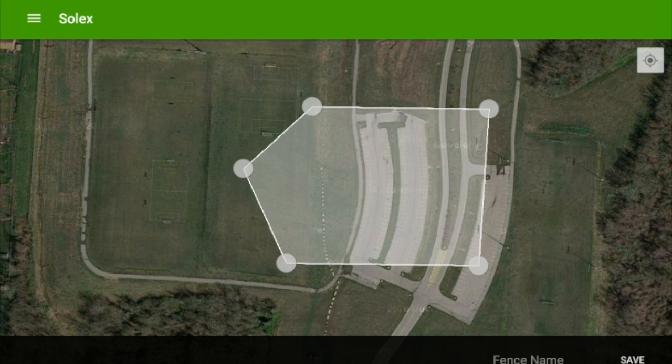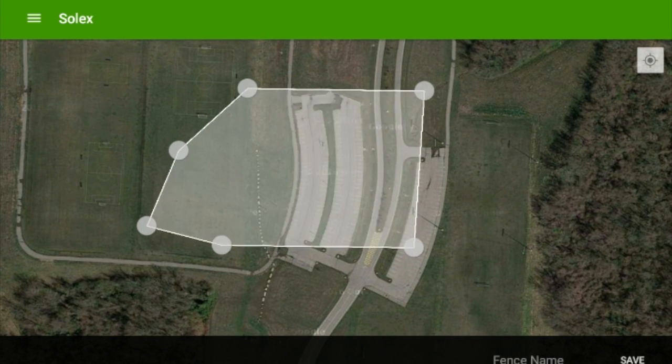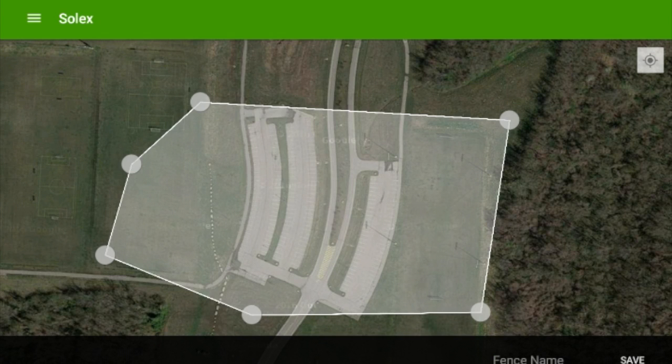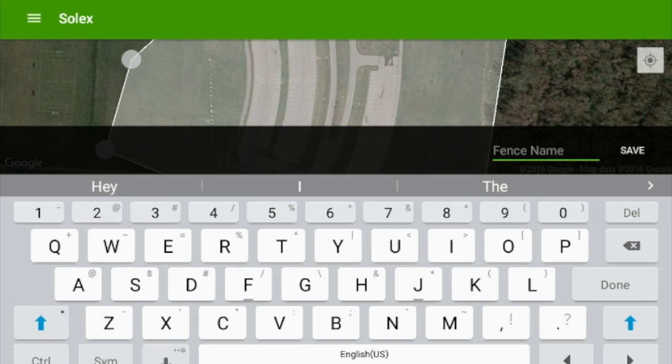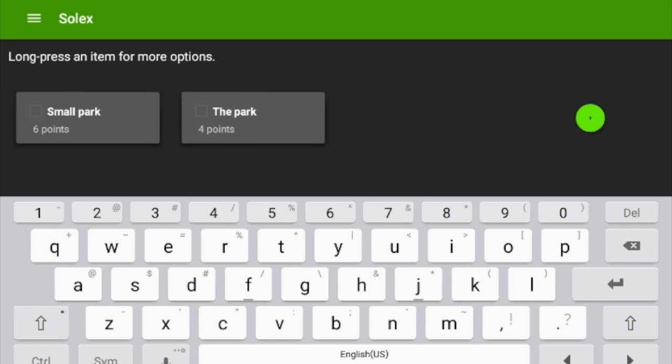Pretty straightforward — throw some dots down and make yourself a fence. Cool thing about it, you can name the fences. You can have multiple fences and you can save them for future use or even share them with other people.